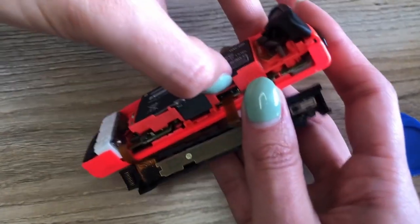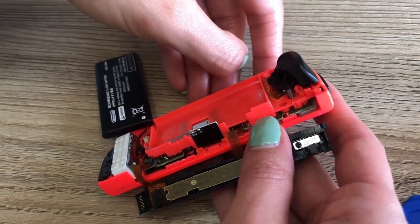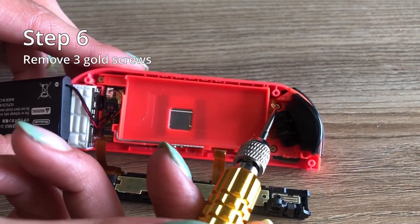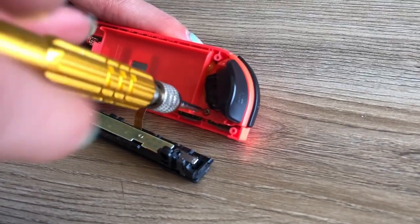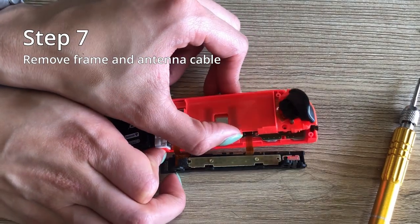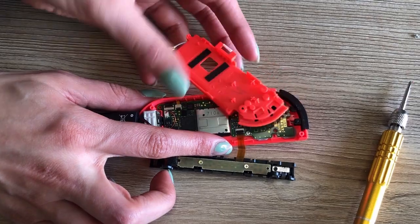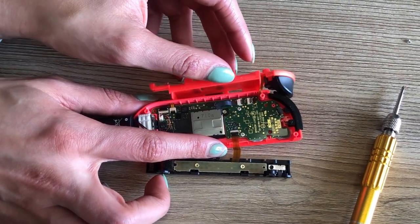Step five is to remove your battery — there is some adhesive, so you might have to wiggle it around just to get it out. Step six is to remove the three golden screws. Once those are removed, you can remove the middle frame and the antenna on the side. Take note there is a ribbon holding the middle frame to the main frame, so just gently put the frame to the side.